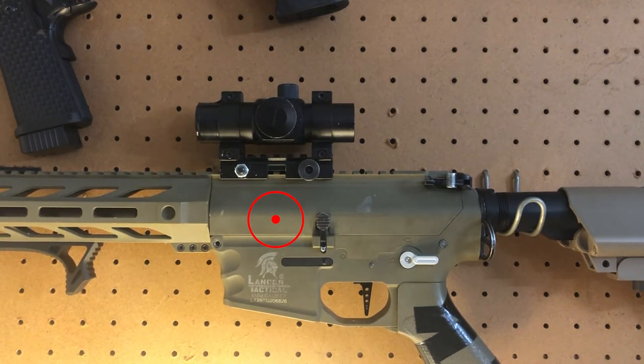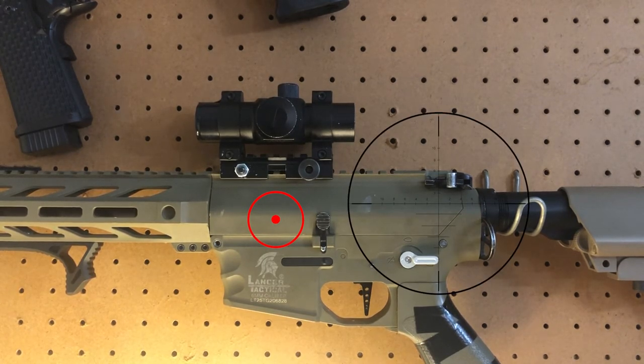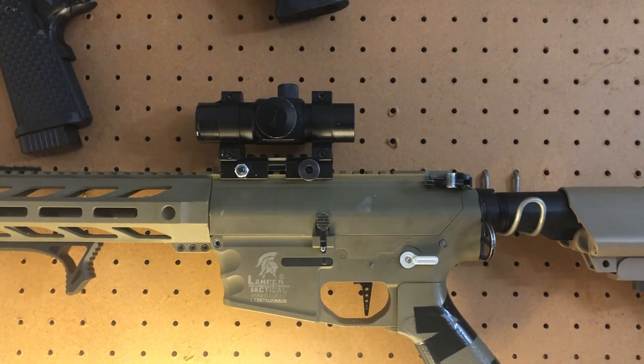With a scope, when you're sighting it in you want your BB to be precisely in the middle of the crosshair — as close as you can get. You'll do a ton of tuning. Sometimes during play you'll adjust your scope, but I don't do that because I have mine sighted in. With my sight, not during a game but consistently between games, I change the windage and elevation depending on where I'm playing. If I'm at my home field I keep it there, but if I'm playing in the woods or somewhere else, I'll go to a range I'm comfortable with and adjust it just a little.